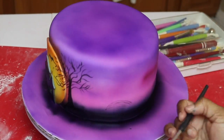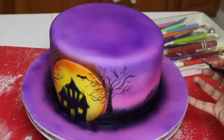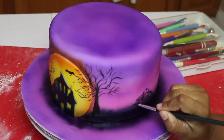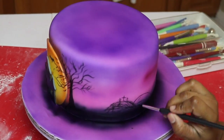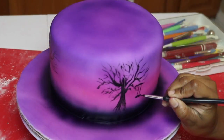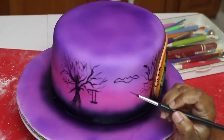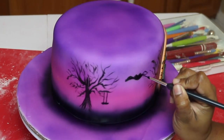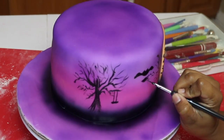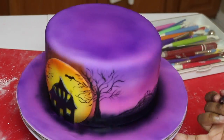I originally wanted to leave it with just these two trees, but once you get started — if you know anything about decorating, the artist in you just wants to keep going — so I decided to add some mountains. And I added a creepy swing to this tree because I figured this house would be haunted by a creepy kid, and yeah, there's always that creepy swing in the scary movies. Do you guys ever notice this or is it just me?